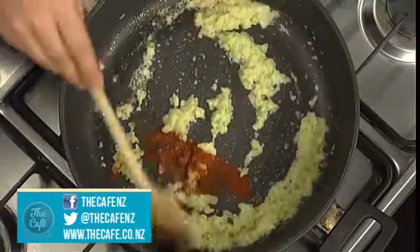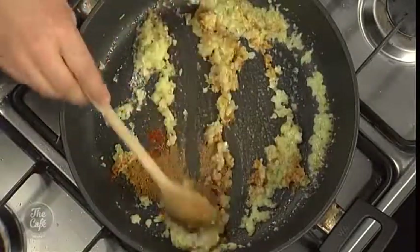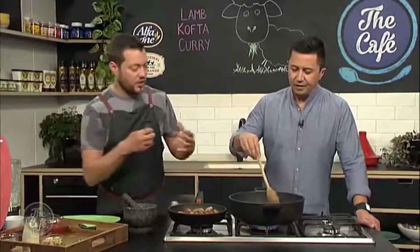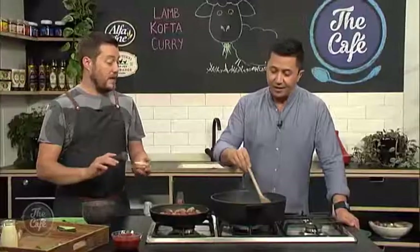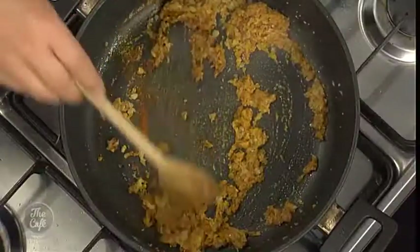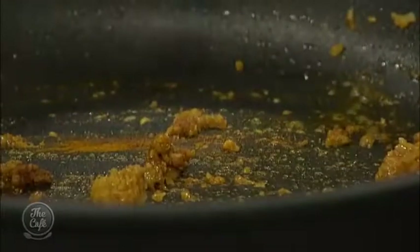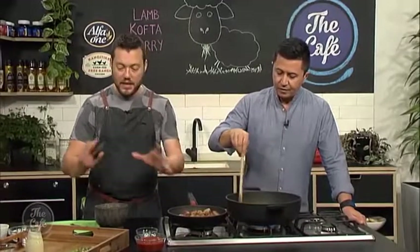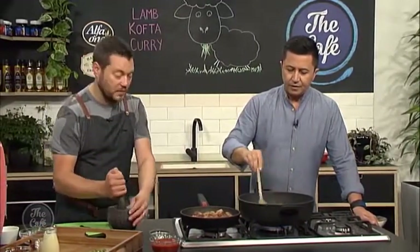We've got some spices — mix everything together nicely. Some ground coriander, some turmeric and some cumin — all powdered — get that in now and start cooking it out. You can see why curries are so popular: they are very aromatic and quite quick and easy to make. You don't have to cook it for ages. You can get whole spices, toast them off and grind them yourself for a bit more flavour, but the ground spices are a lot faster and there's still heaps of flavour.